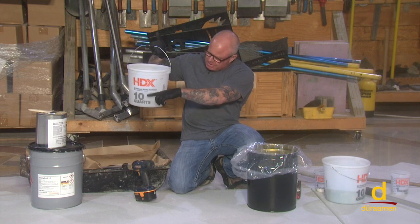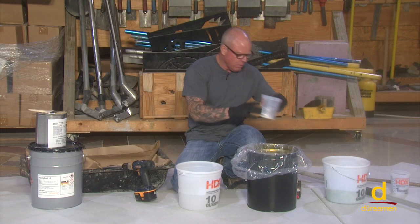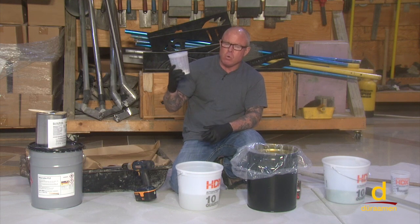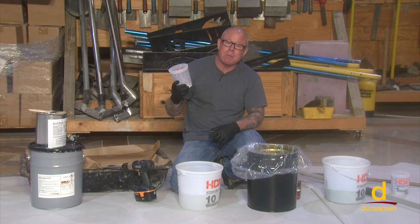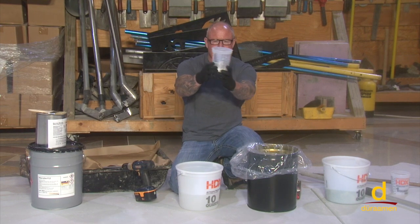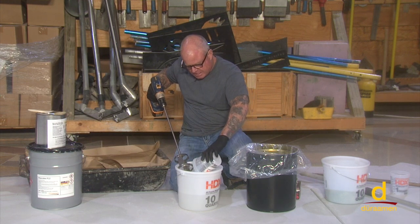We have one gallon of the Macrolix P12 and our four ounces of MMA hardener ready to mix in. The quantity was provided in the technical data sheets. It is really crucial that you look at the ambient temperature — the chart gives you the guideline of how much MMA hardener mixes into the Macrolix P12. We're at four ounces here, and now we're going to mix for two minutes at slow speed.